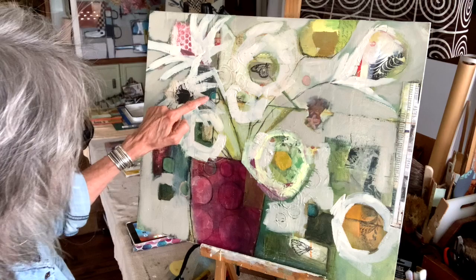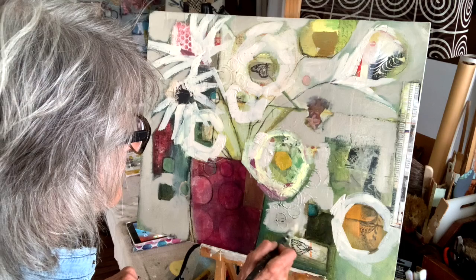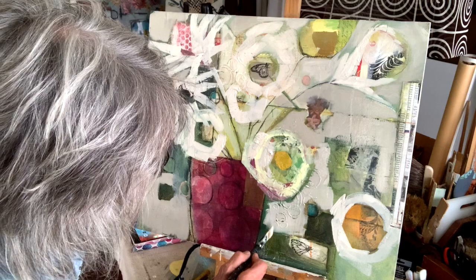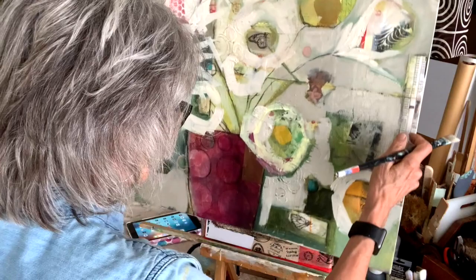I know I want to keep that, and I know I want to keep those two little turquoise dots. I'm not really sure about this black — I might need that to play off the other blacks. I could live without it, but it might be stronger with it. So we're going to leave it in for right now.